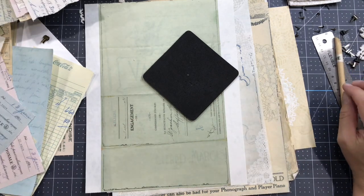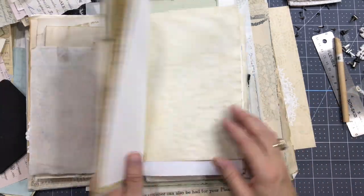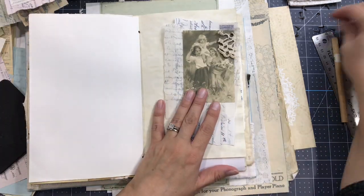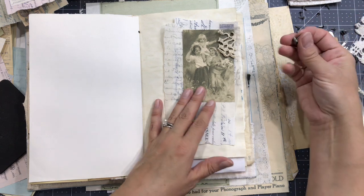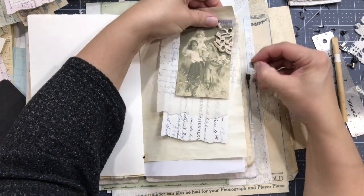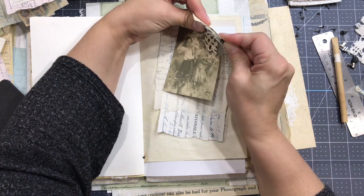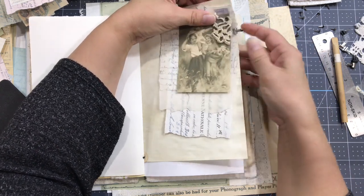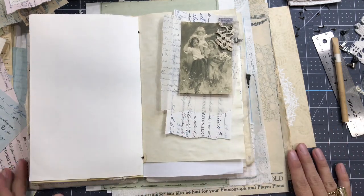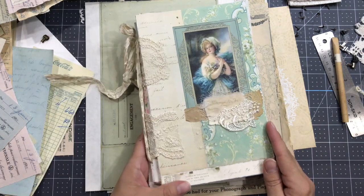I don't want to create too long a video, so we want to place this one here - I would grab one of those little clips or a paper clip, and you just need to hold this ephemera to the page and that's it. Thanks for watching, I hope it inspired some of you! See you in the next video, bye bye!